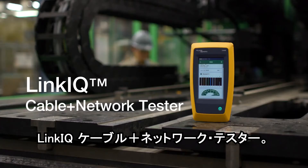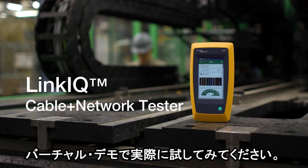The LinkIQ cable plus network tester. Try it yourself on our virtual demo.